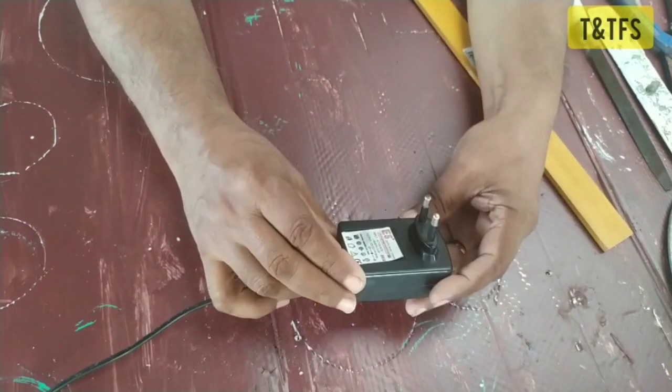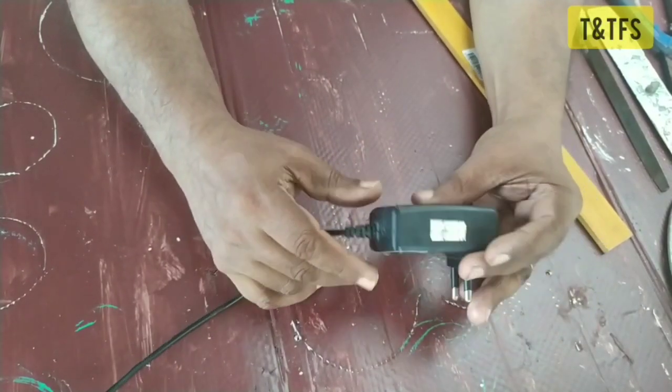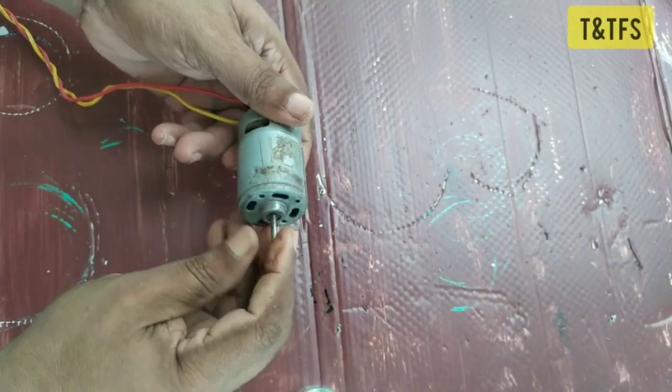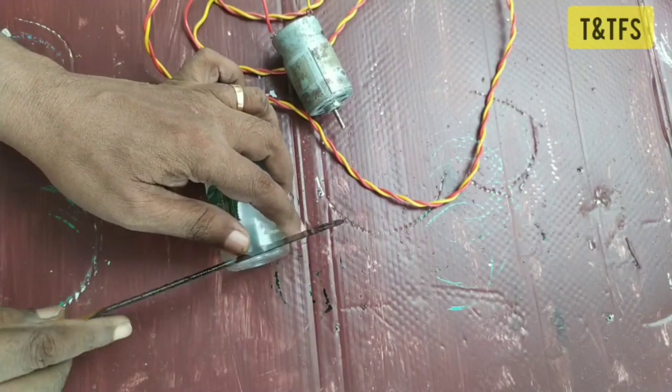This is a 12V and a 2V climber. This is a 12V climber. I will fix this.